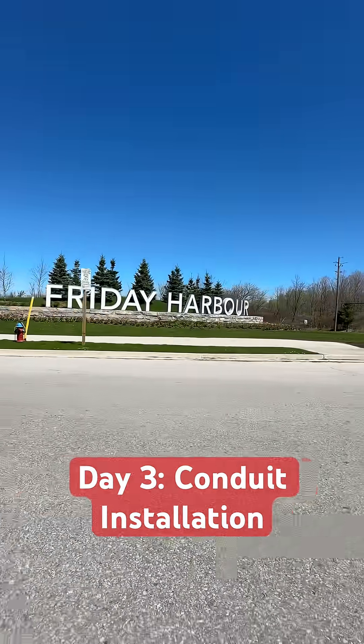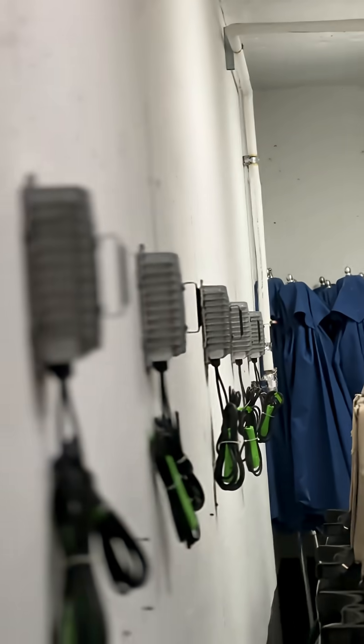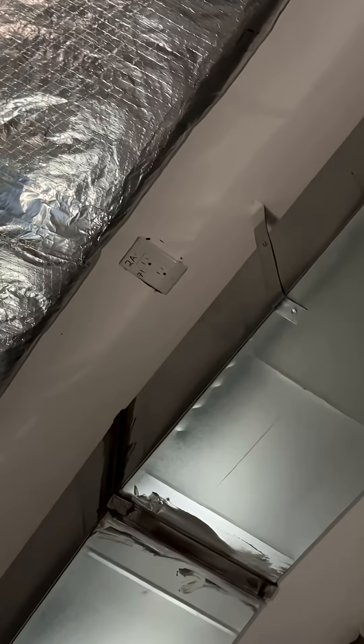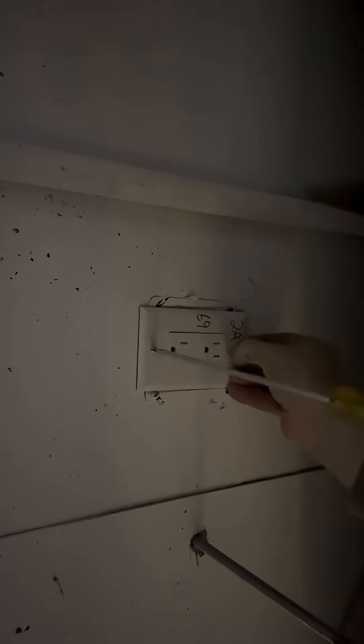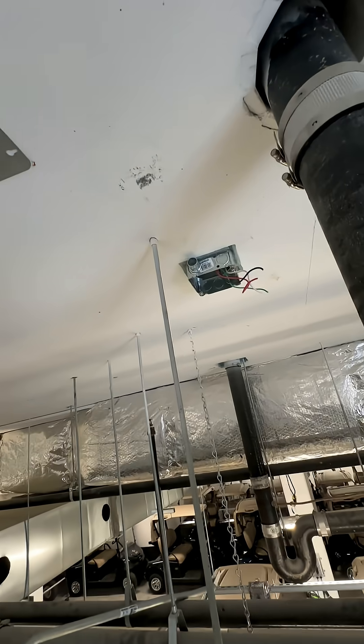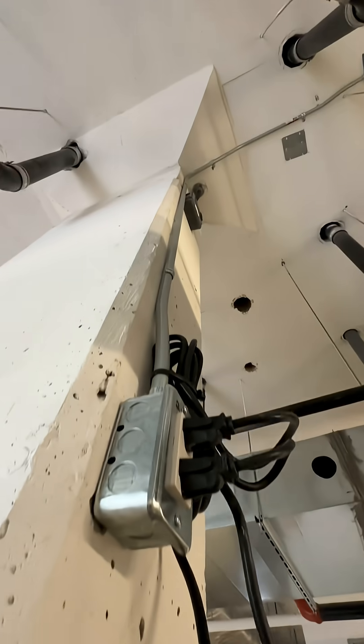We are on day three of my commercial electrical job walkthrough series. We have our golf cart chargers mounted and ready to bring power to them with conduit. The old setup for their carts was with extension cords from various boxes in the ceiling. So we are taking these receptacles out, adding an extension ring to the box, and running conduit down and mounting a receptacle close to the mounted chargers.